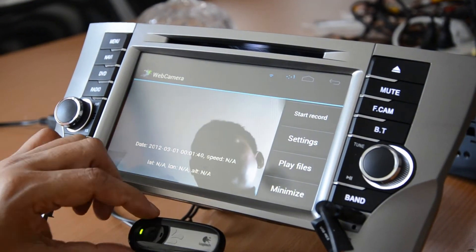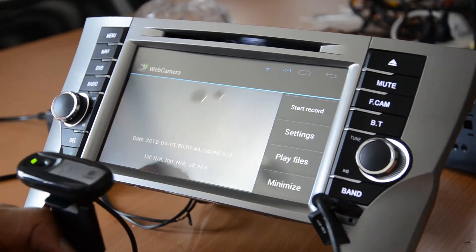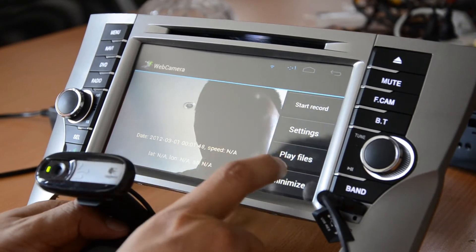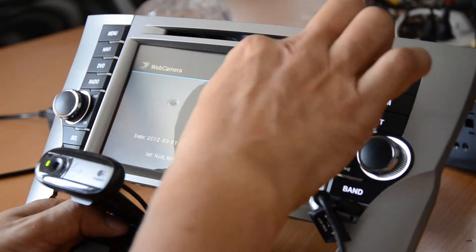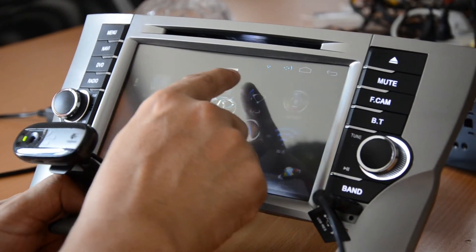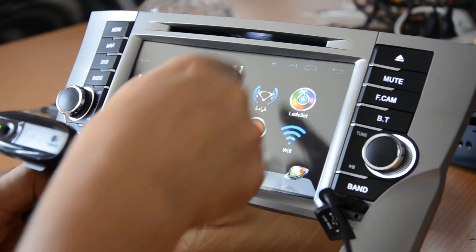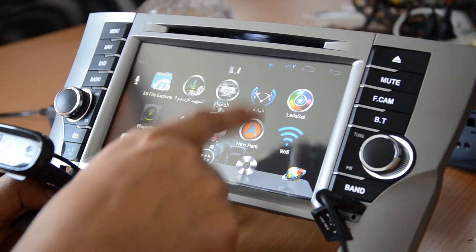Now the camera will appear on the screen. You can then start recording. When you go outside to another mode, you can see a small camera indicator showing that the DVR camera is still running.